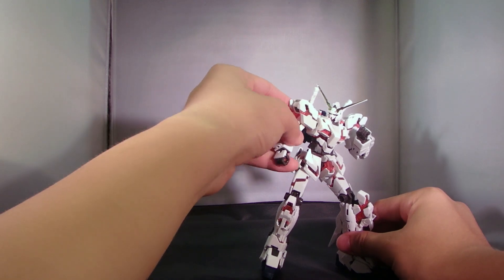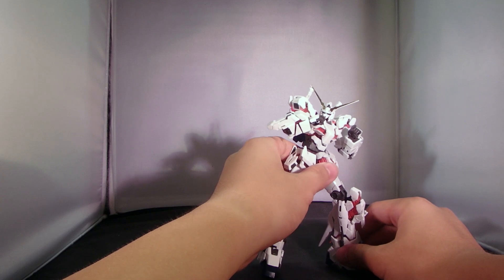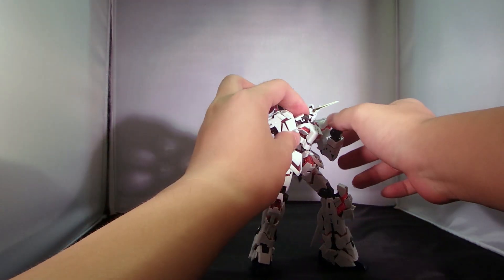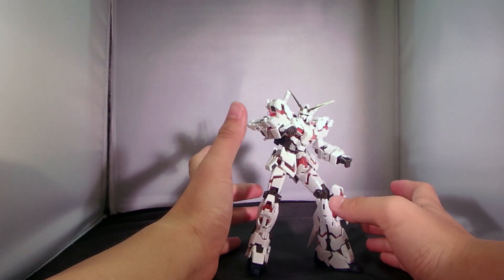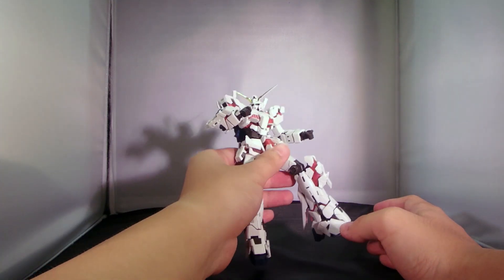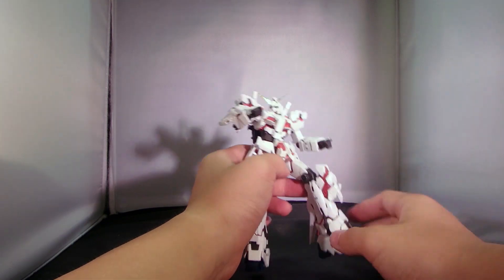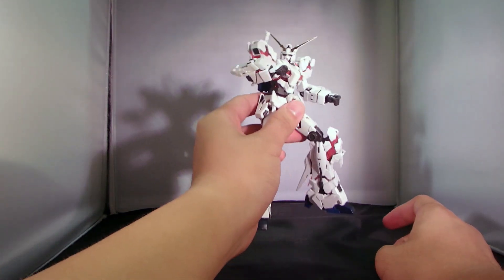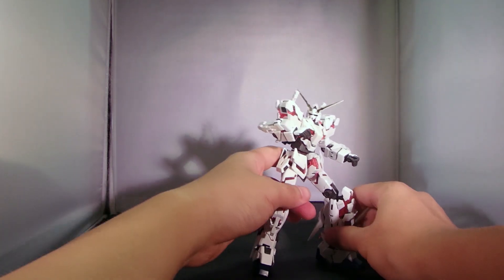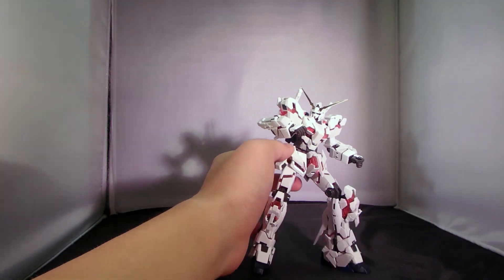The transformation is not bad — it is good. But for a real grade, which is known for having falling parts, the integrity of this thing with the transformation gimmicks is firm. Although it doesn't really lock any mechanisms into place, other than the arms, the integrity is enough to blow me away. The representation of the Unicorn Gundam is accurate, very accurate.